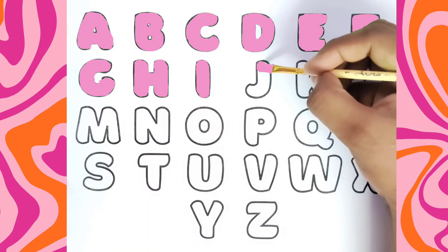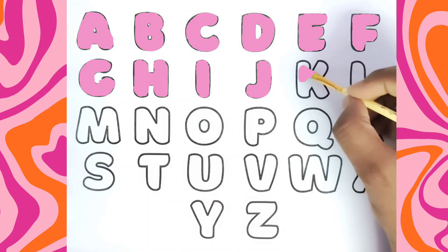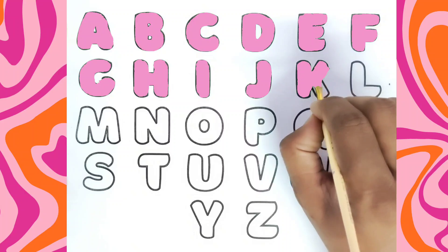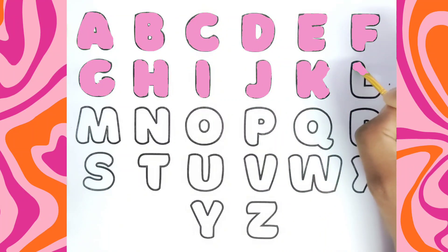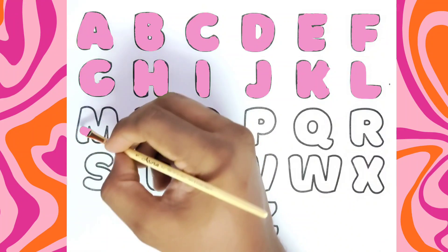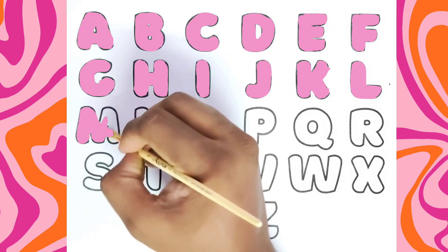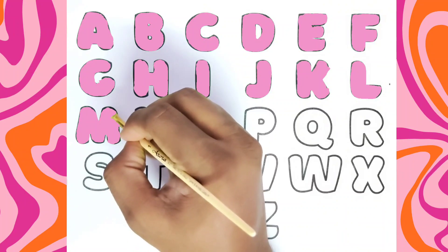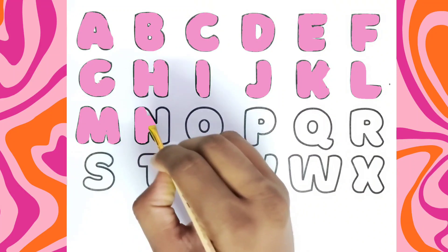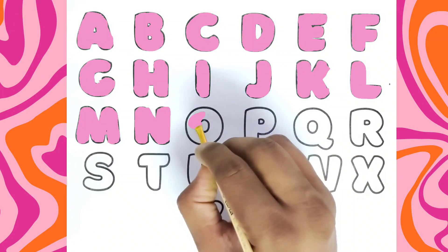This is M for Monkey. This is N, N for Nest. This is O for Owl.